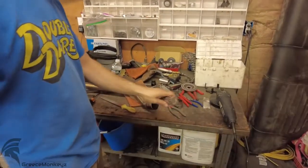Basically I'm going to do a slip fit so that it's kind of removable in the future, in case we want to be obnoxious.